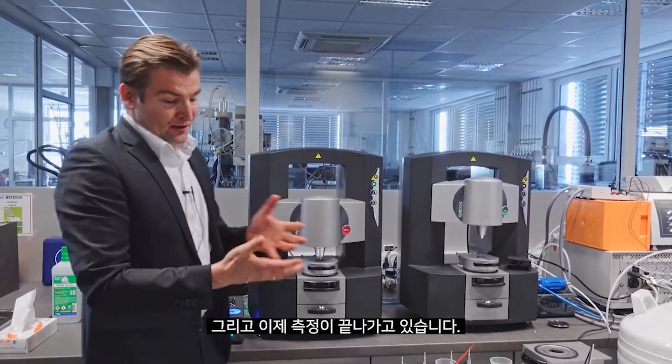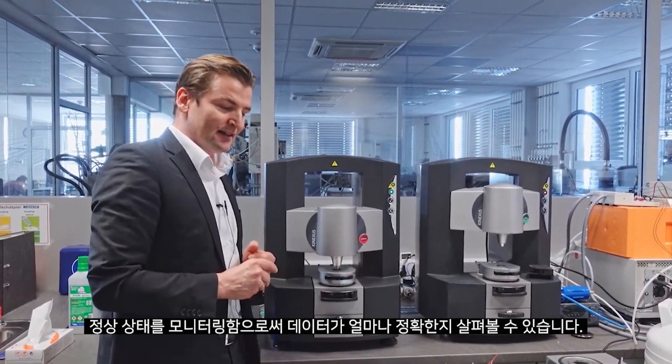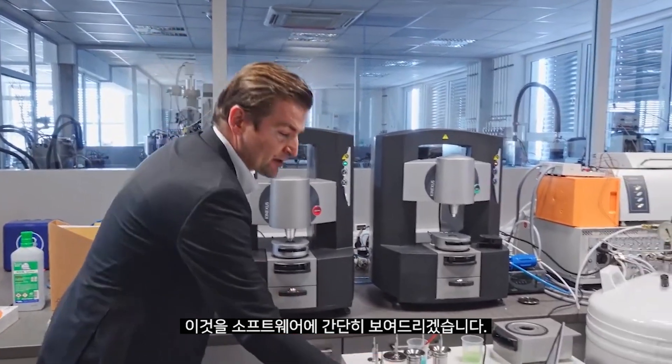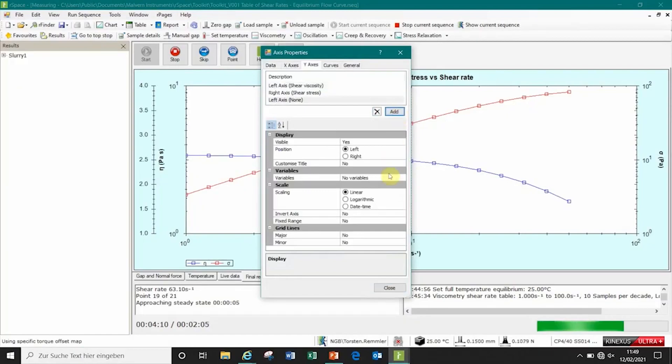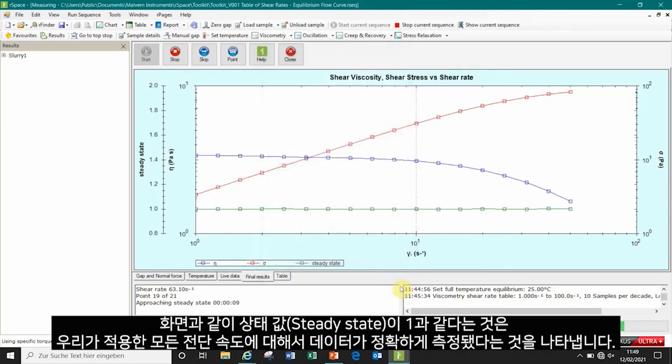Now we are close to finishing our measurement. We can check how accurate the data are by monitoring the steady state. A value equal to 1 indicates that you have measured correctly, and as can be seen for all the shear rates we have applied, we are close to the value of 1.